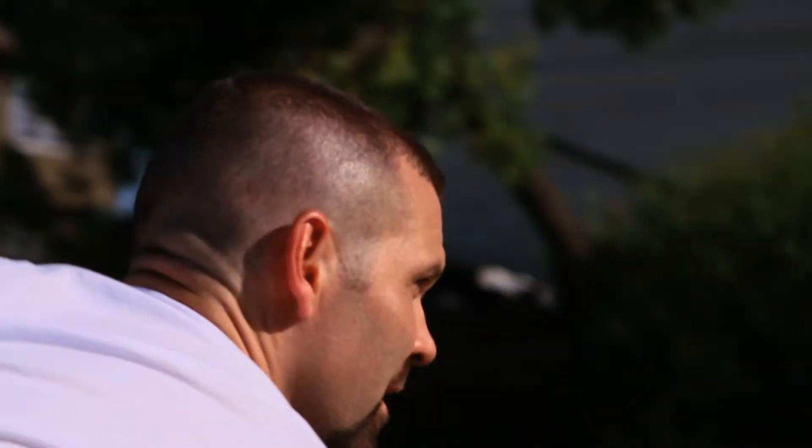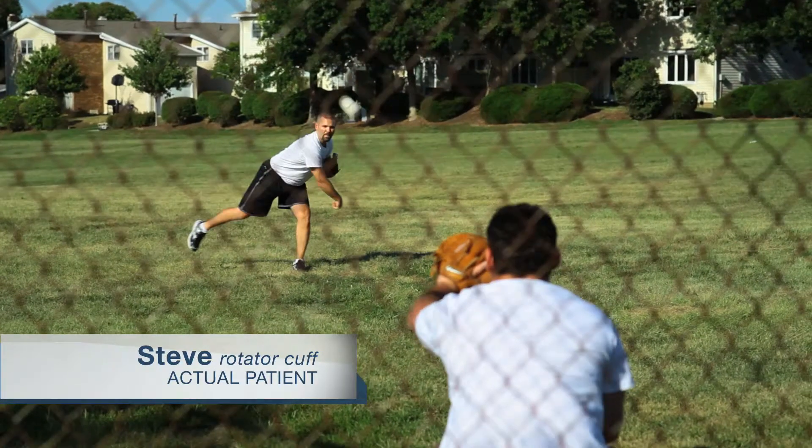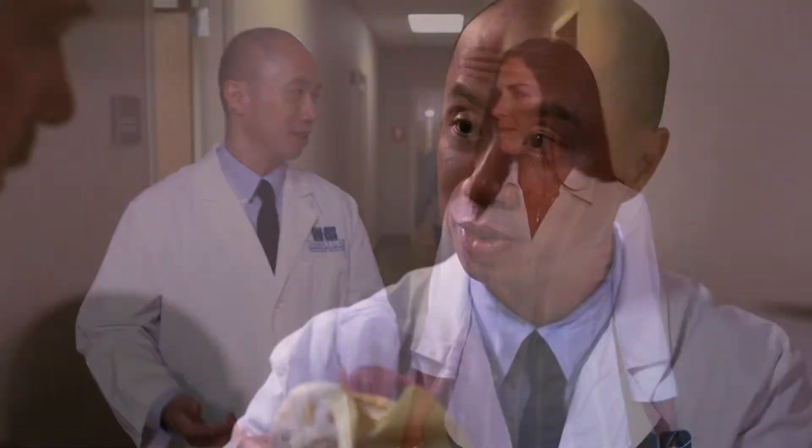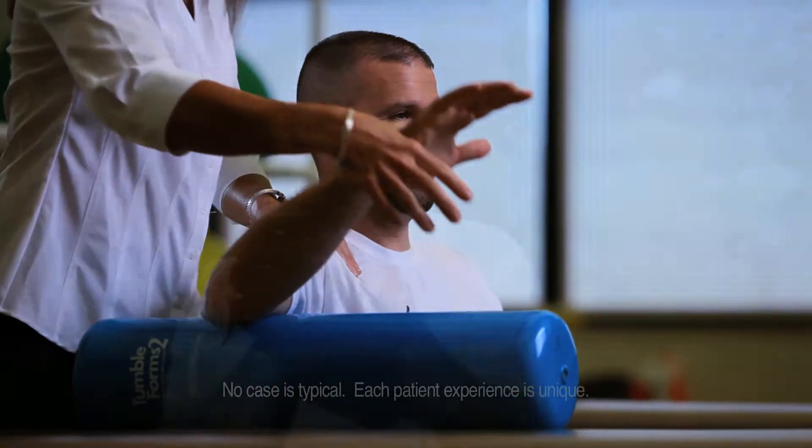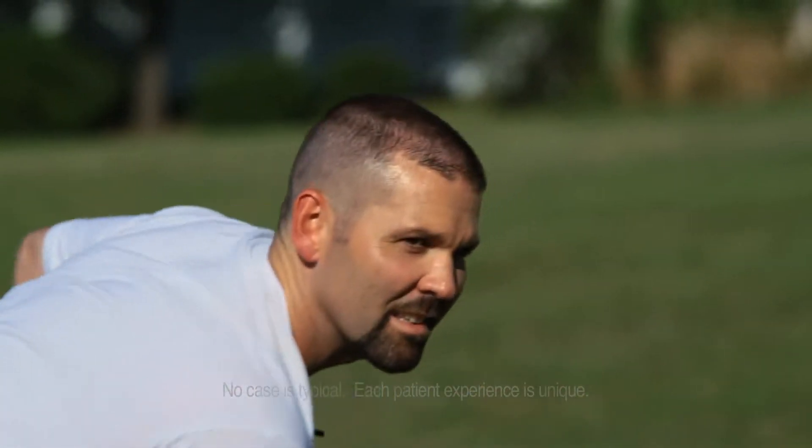It was brutal to not be able to pitch like I used to. I was in a lot of pain and needed to get on with my life. I met with Dr. Lee and his staff, and an MRI showed tears in my rotator cuff. After a minimally invasive procedure, I was able to throw again with no pain. I feel my recovery was fast, especially for my age. Now I can pitch a baseball at the same speed as when I was semi-pro.